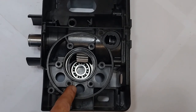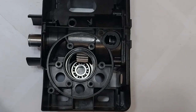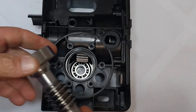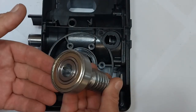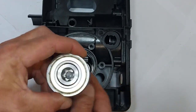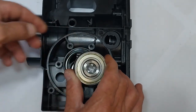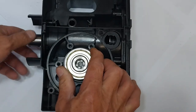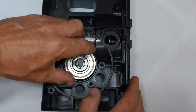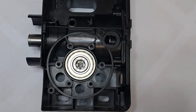The bottom bearing of the worm shaft falls into place when fitted. The top bearing needs to be pressed onto the worm gear and will then be seated. The worm gear is now placed into position.